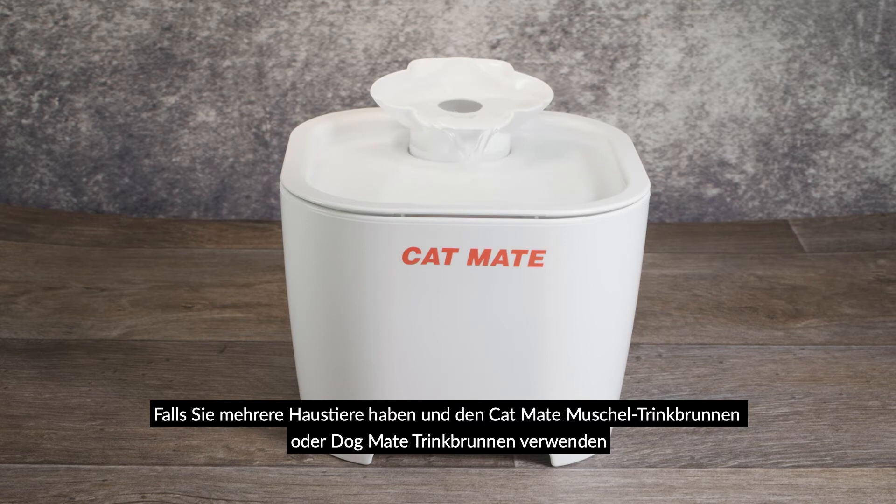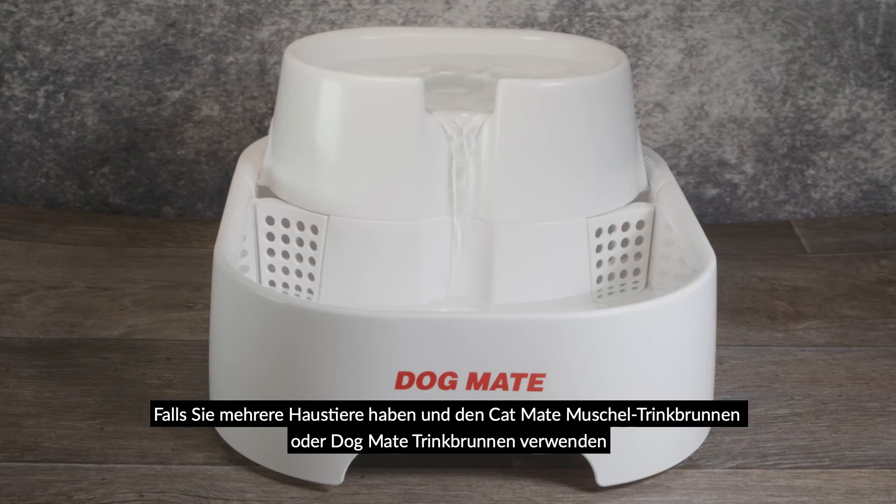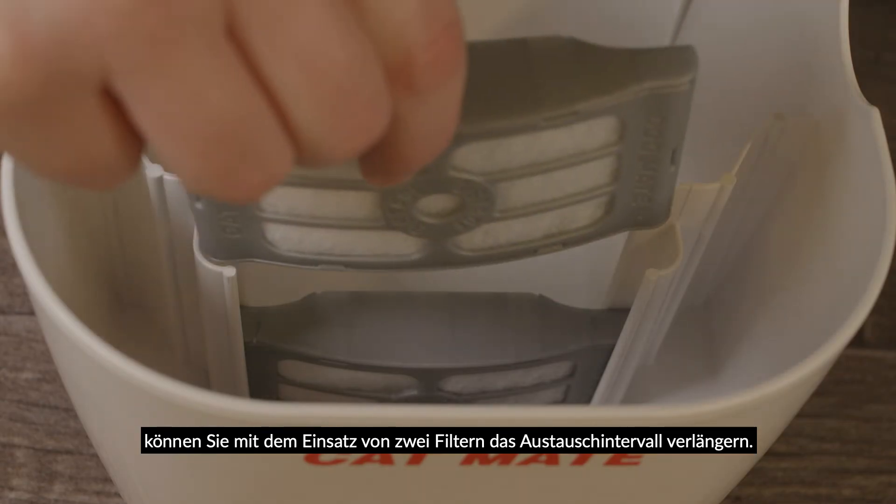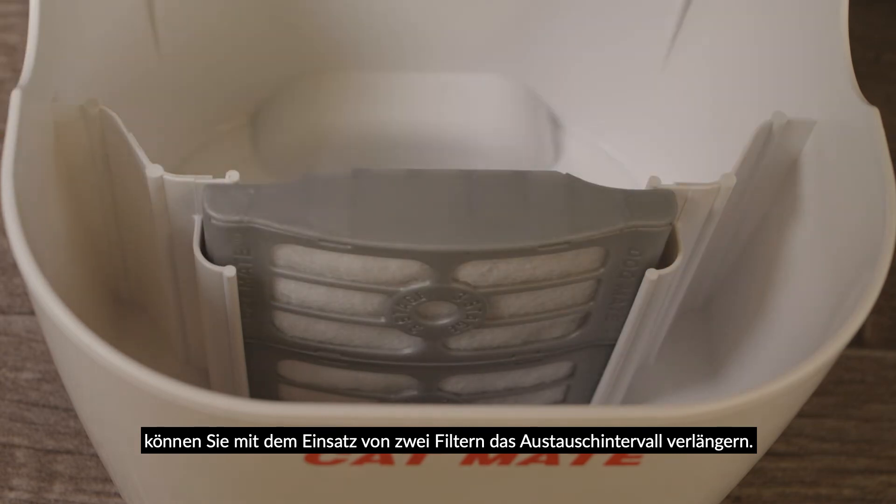For multi-pet households using the CatMate shell fountain or DogMate fountain, you may wish to use two filters to increase the interval time between filter replacement.